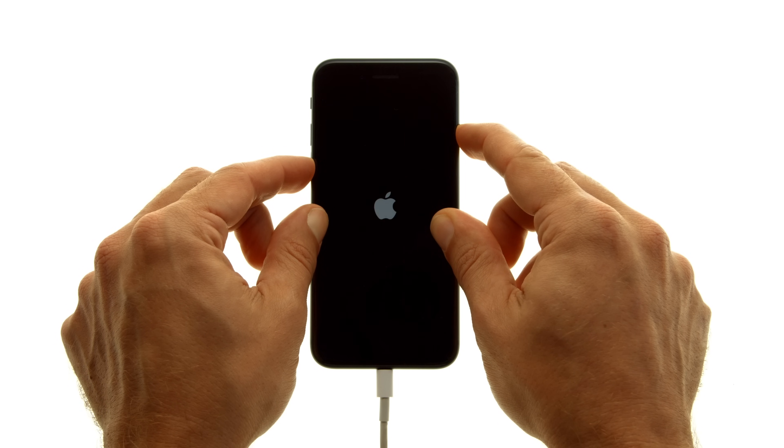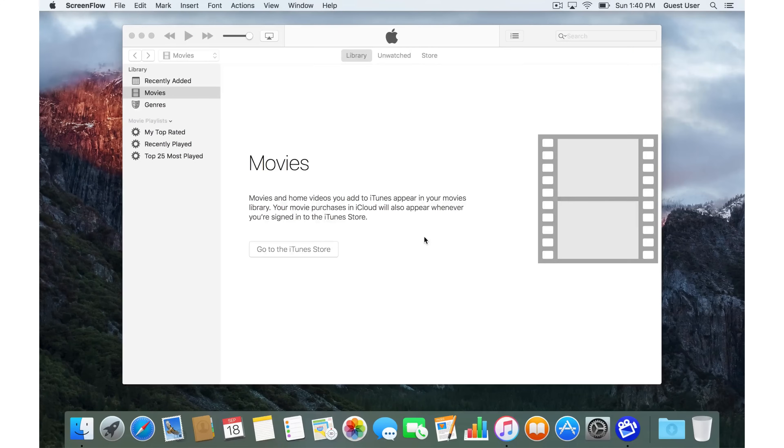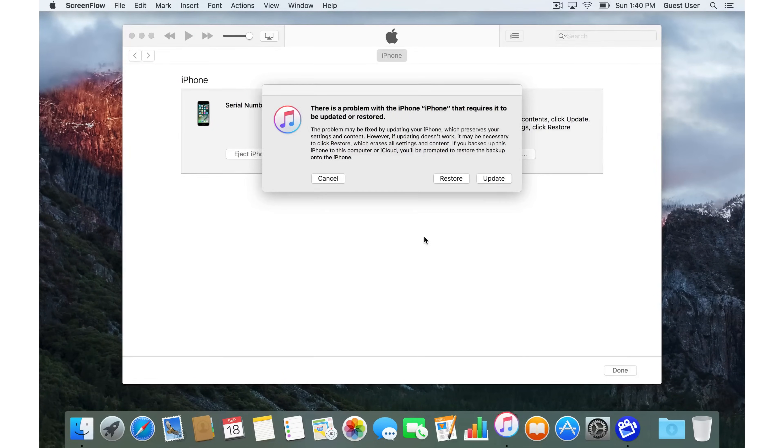Don't release the buttons when you see the Apple logo. Keep holding down both buttons until you see the recovery mode screen. iTunes will pop up a message letting you know that there is a device that needs to be updated or restored.